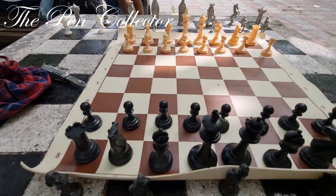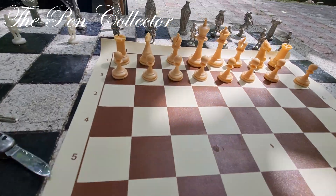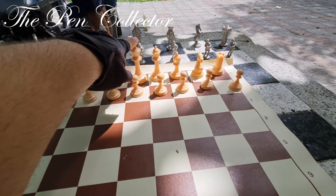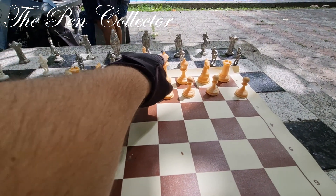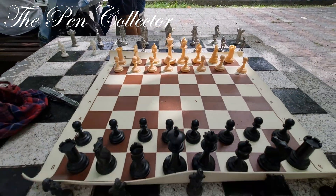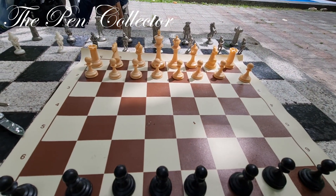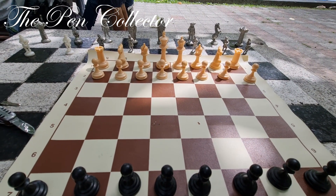So guys, you can see all the beautiful pieces. For 30 euros I think I did okay. I like the fact that the king stands out from the queen and the bishop stands out from the pawns. Quite a nice set, I like it a lot. Tell me in the comments what you think about this set and if maybe I overpaid for them.